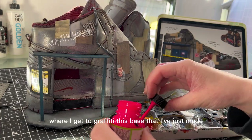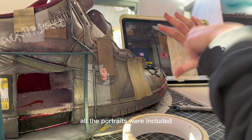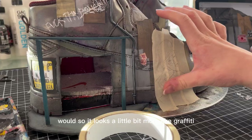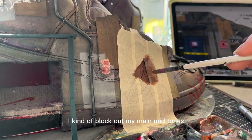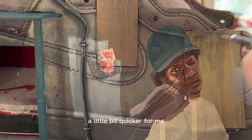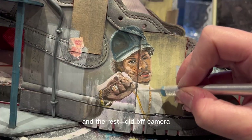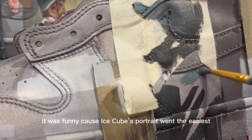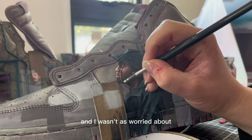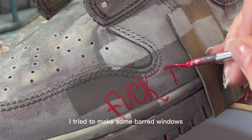Now we're onto the fun part where I get to graffiti the base. Everything on the shoe relates to NWA and their early career in some shape or form, and I wanted to make sure all the portraits are included — done a little rougher than I usually would so they look more like graffiti. The way I work is: block out main mid-tones, add shadows and lights, then add details. I filmed one and a half portraits and did the rest off camera because it was taking forever. Ice Cube's portrait went the easiest — maybe because it was a side profile and I wasn't as worried about likeness.